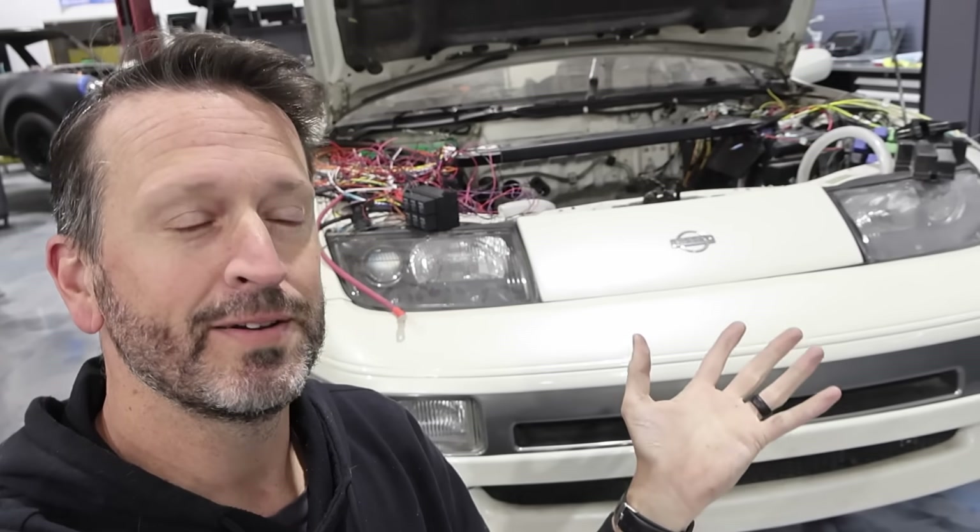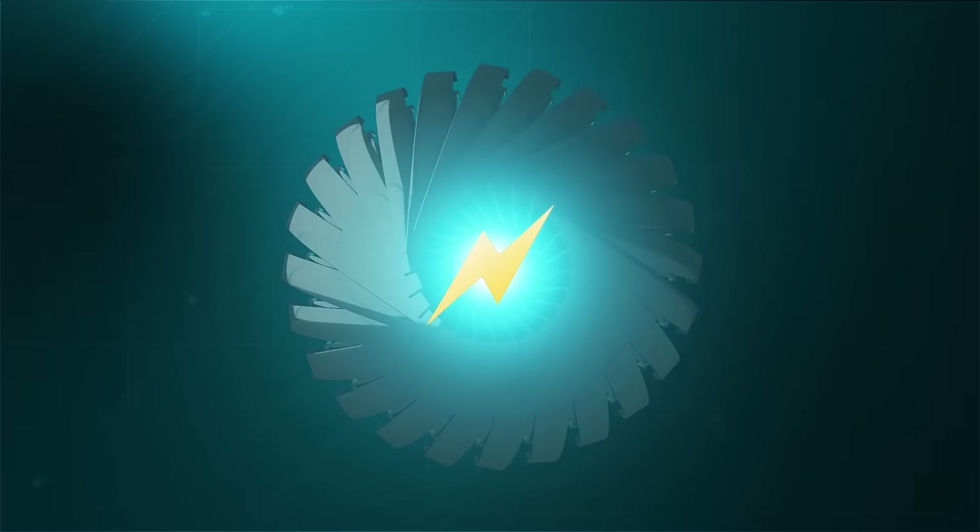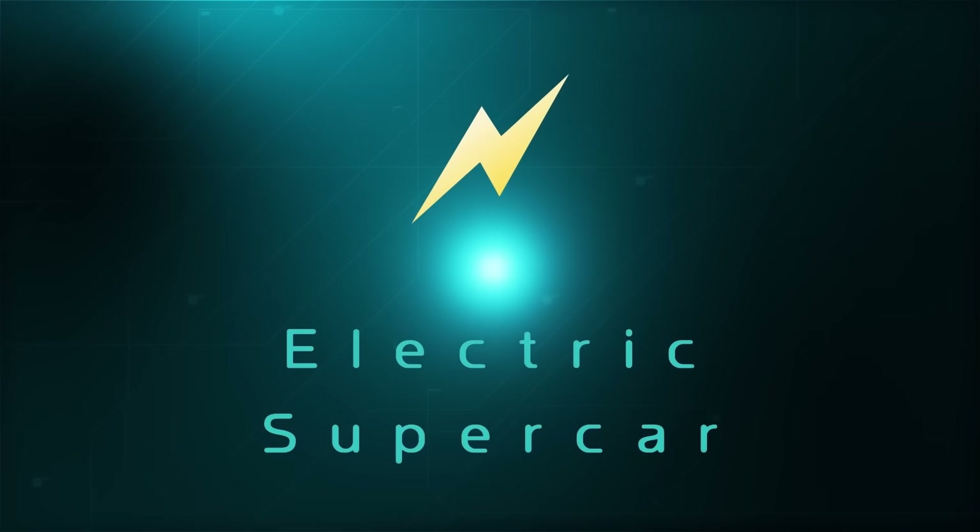Last time we talked about installing these motors, but today we're going to talk about the interior. It's been way too long since we gave an update on the Nissan, so we're going to take it back a little bit to when we're doing the interior.